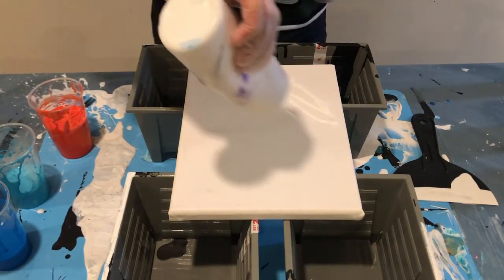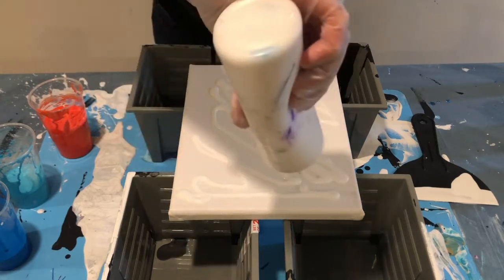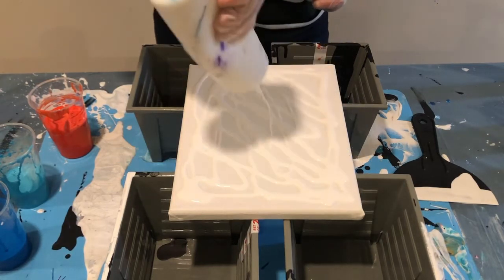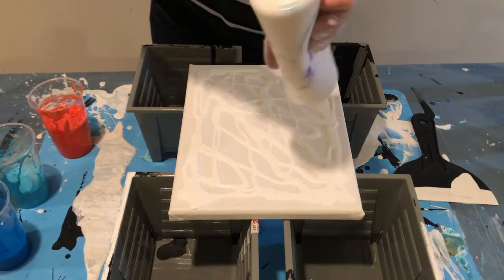First, I'm going to flood this some weight. First, I'm going to flood this.